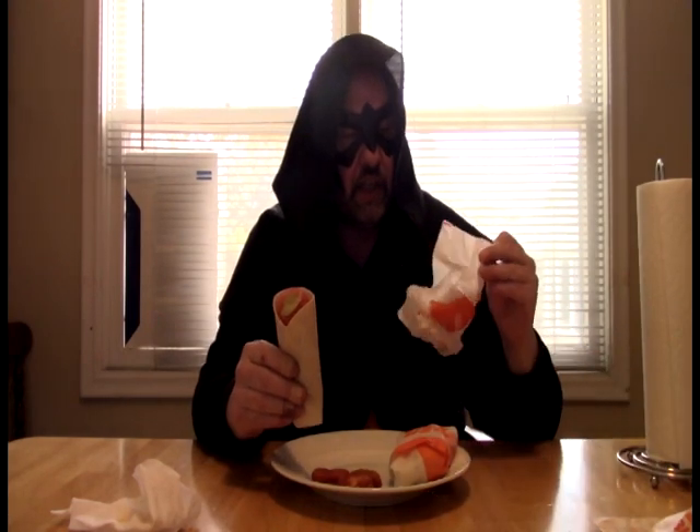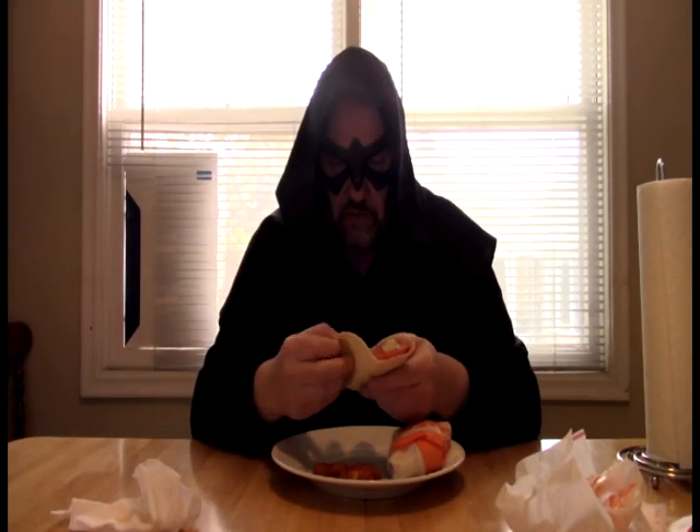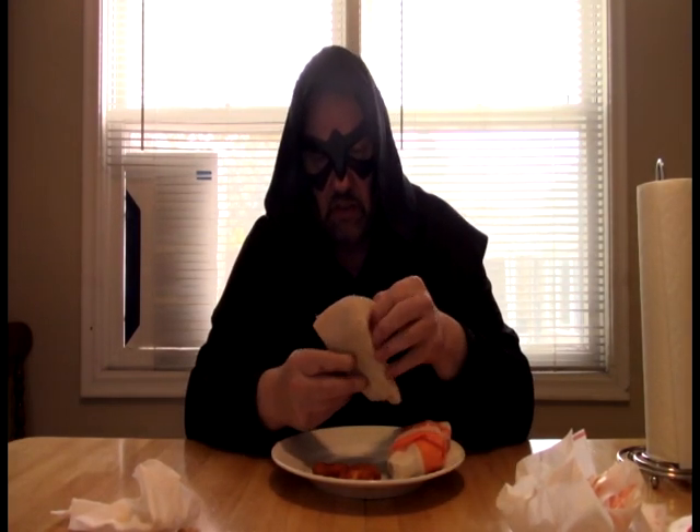Taste-wise — this puny little thing here, and I got two of them — this is three bucks. This is the wrap, and I don't know what all is on this. Is there a ranch or mayo or something on this? No, it looks like just the buffalo sauce itself.